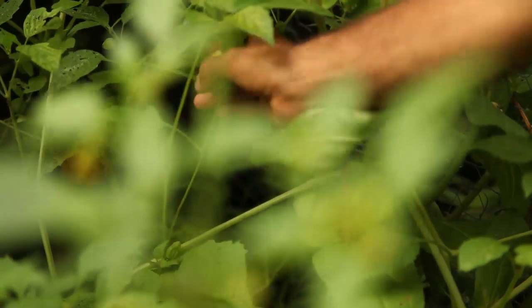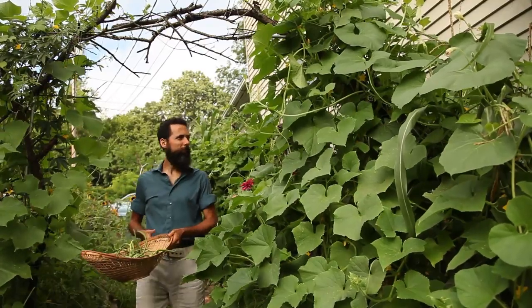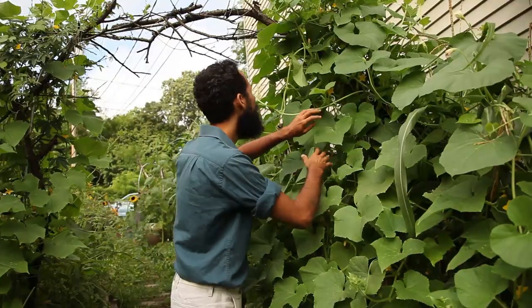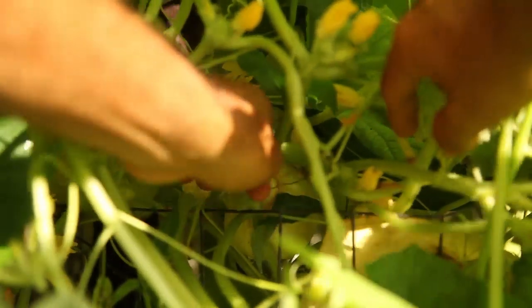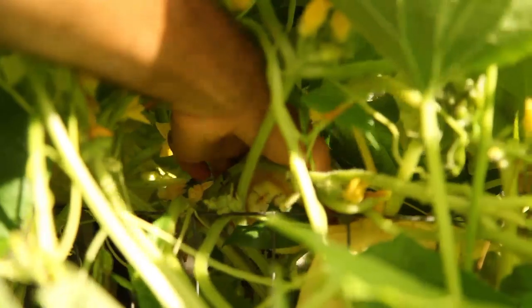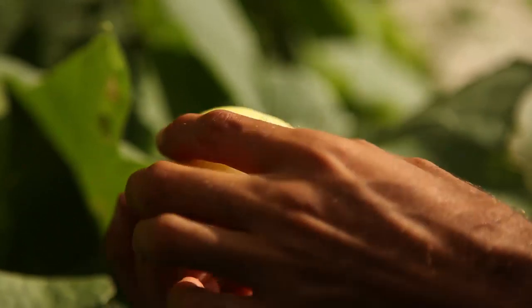Growing tomatillos at home made me become an instant fan of them. As I went about picking other daily treasures from my garden, such as fresh cucumbers, I started to imagine new ways of using tomatillos in recipes. The tomatillos were heavy laden as their fruit swelled within their papery husks — it is as if these culinary gifts come prepackaged in elegant wrapping paper.